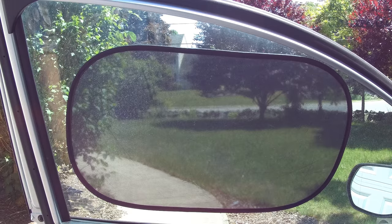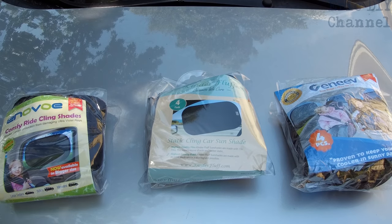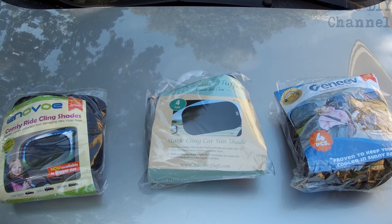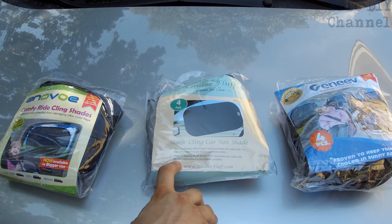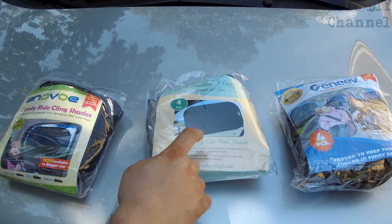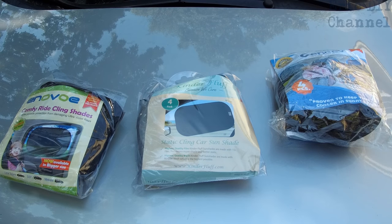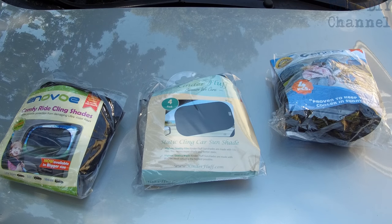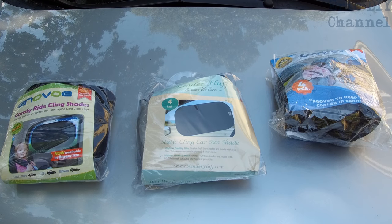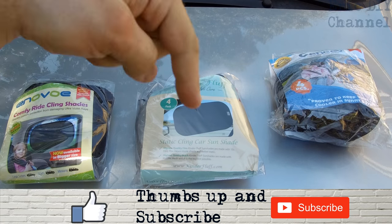That was my comparison of all three cling sunshades. They are all very similar — they all cling onto the glass the same way — however I like the Kinder Fluff the best because it comes with an 80 GSM mesh which is the highest available; you did not see that with the other two products, and that will protect my children in the back seats better. If you'd like to purchase the Kinder Fluff static cling car sunshade, please look for a link in the description below. If you like this video and want to see more comparison reviews, please give us a thumbs up and push that subscribe button.